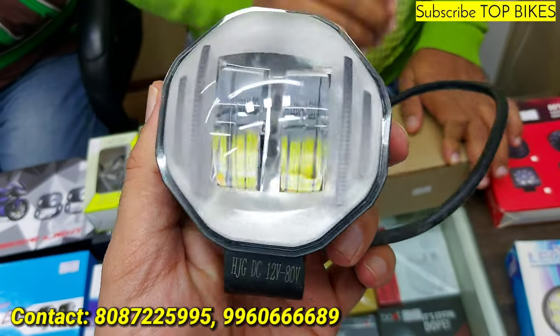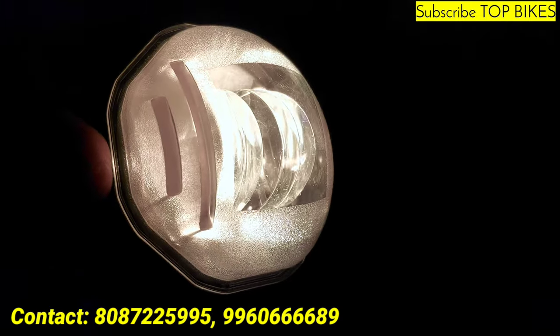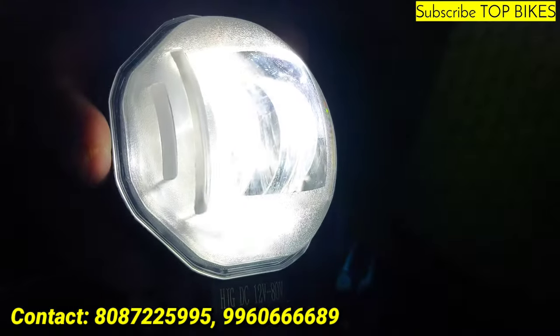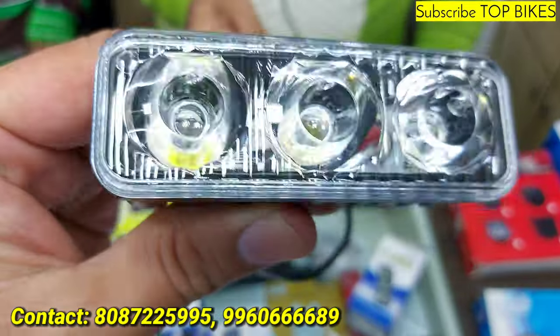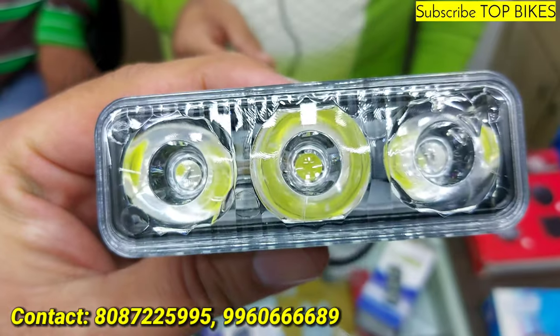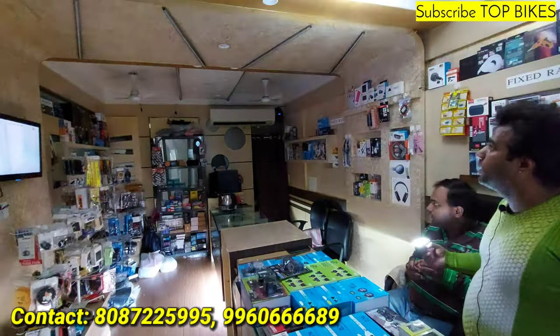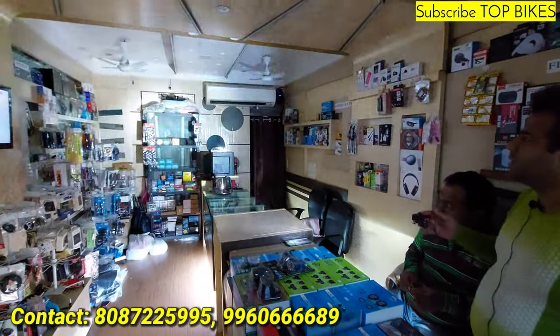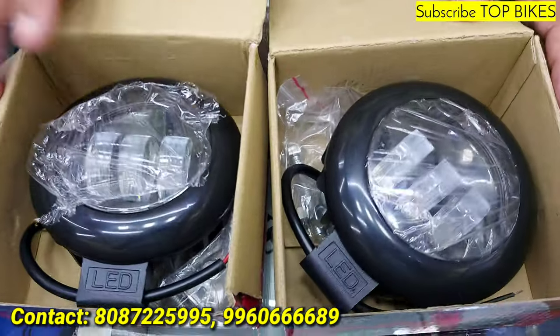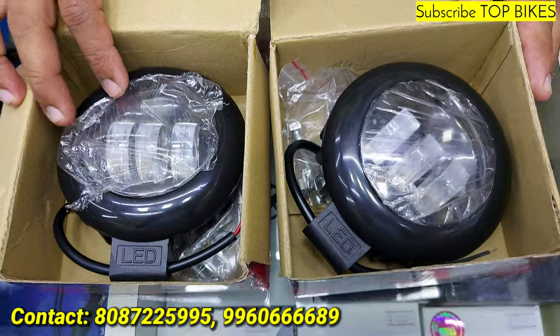HJG with lots of modes — 1500 rupees pair. Amber blinking mode and white mode. 1500 rupees pair, this is a category light. 600 rupees pair — small bag. Large bag option also available. This is an owl light — 3 modes: high beam, low beam, flashing. 500 rupees pair. Harley fog lens, 1000 rupees pair.